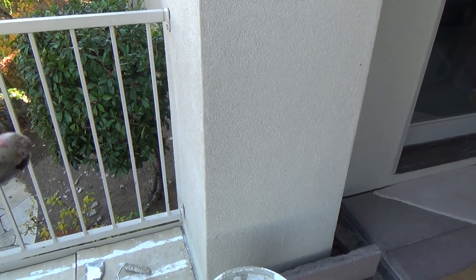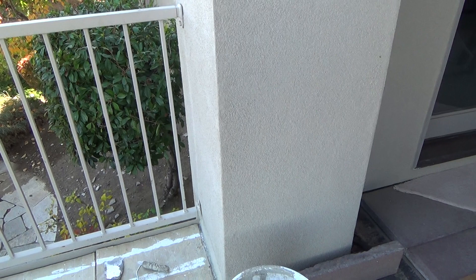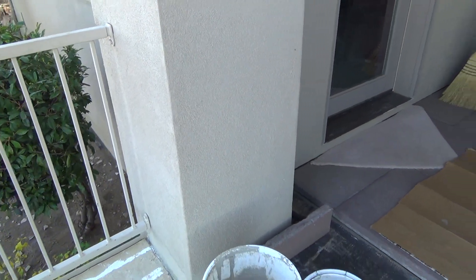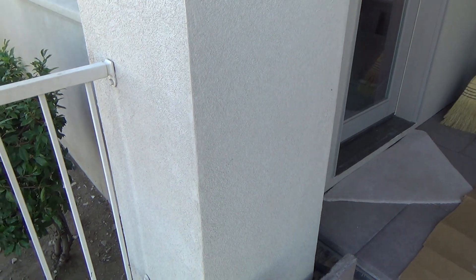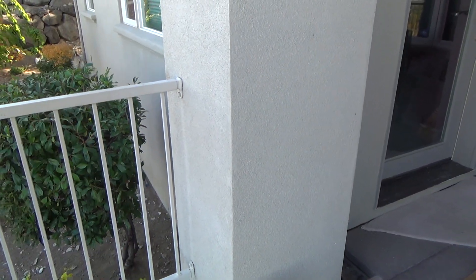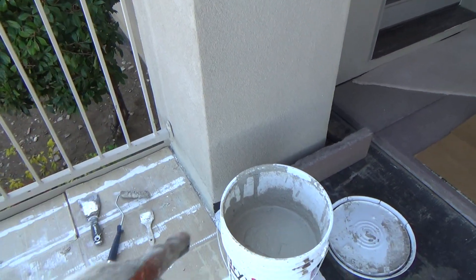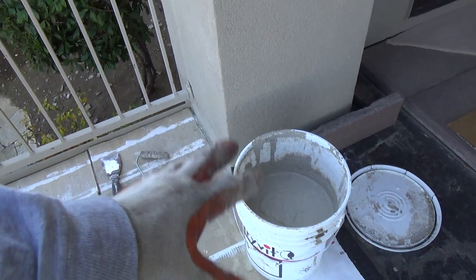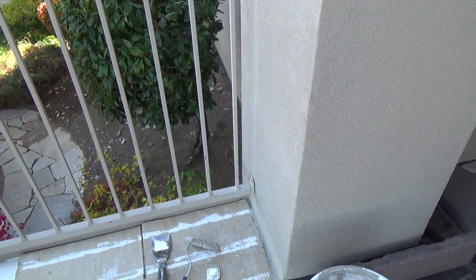If you're doing stucco from scratch and they want to put a color coat in it, make sure you know what that color code name is and write it down. If you've got a 40-year-old house and the stucco needs painting anyway, get a painter to paint the whole thing — now you know the color and you can use that paint color for your stucco patches.